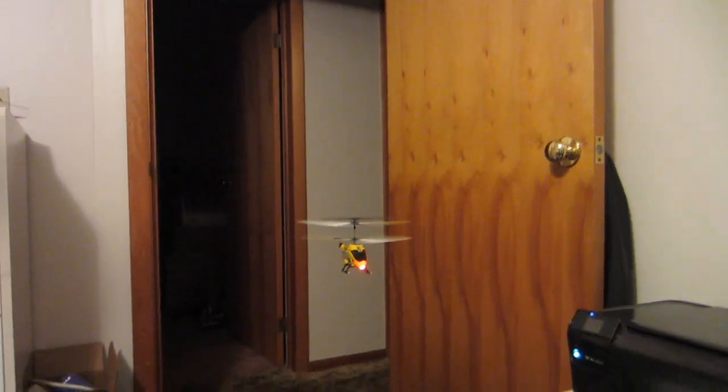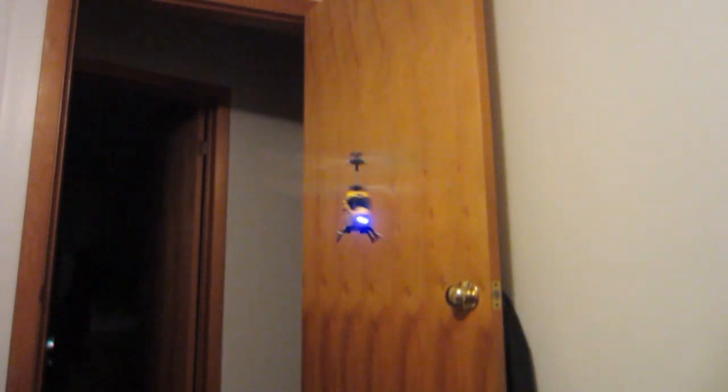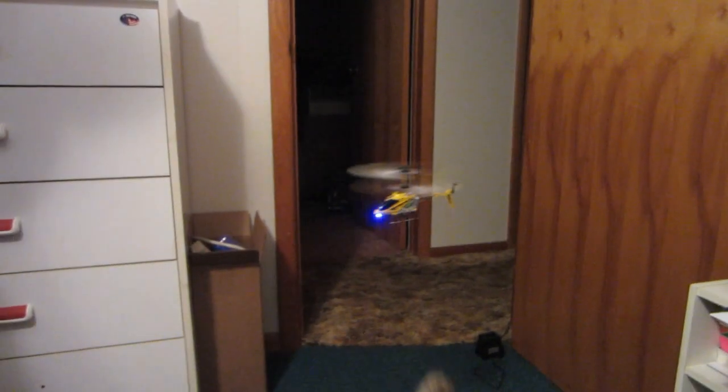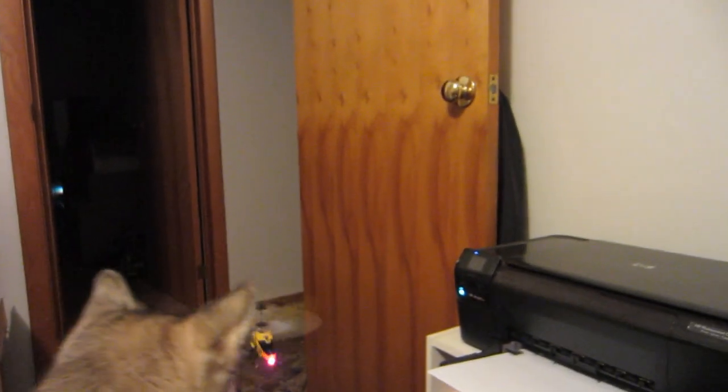I definitely think that one flies better than the one you used to have — you can pretty much hover right in place if you want to, as long as you don't get caught in a wind current. What is it, Shelby? Look at Shelby — watch her eyes.